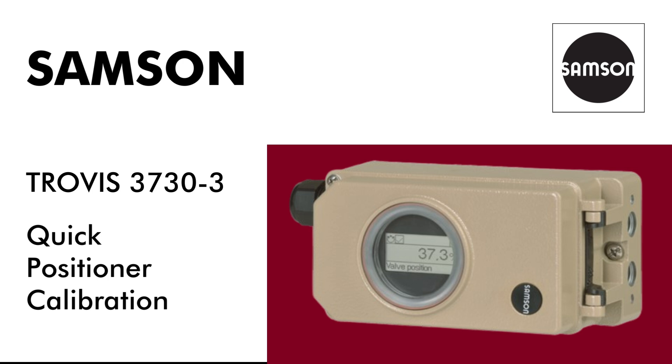How to set up and calibrate your Samson Trovis 3730-3 positioner. Don't worry, it's a straightforward process and we'll guide you every step of the way.